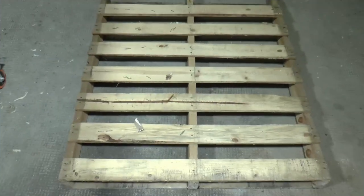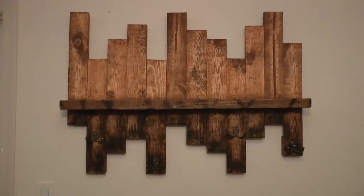Hey guys, what's going on? Today we're going to turn this pallet that we found on the side of the road into this rusted coat rack.